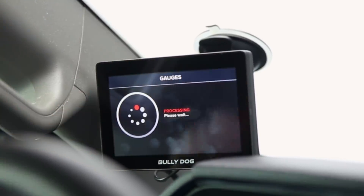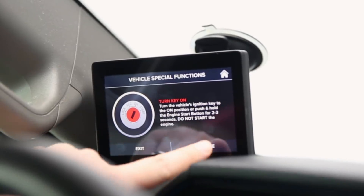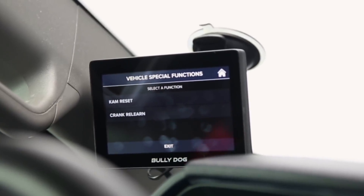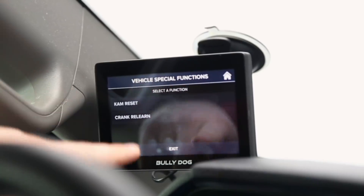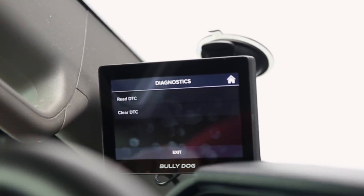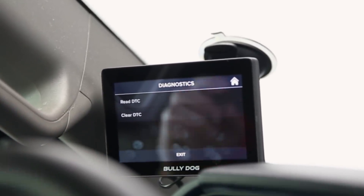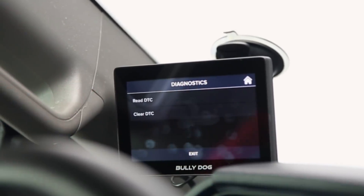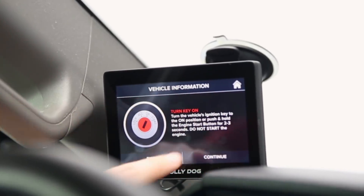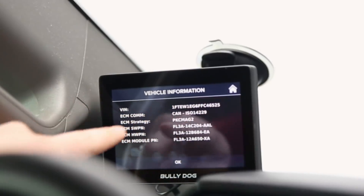Back on the home menu, let's jump into our functions. Turning the key on — if it's off the device will prompt you with an error to turn it on. In our functions we have cam reset and crank relearn, which are application-specific so you may see something different. For diagnostics, this allows you to read and clear any trouble codes from your dash — so if you have a persistent check engine light you can see what's going on and clear it out. You can also pull up your VIN number right from this interface, so you don't have to look in the door jamb or windshield area.